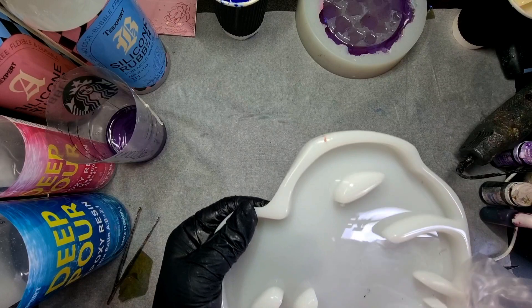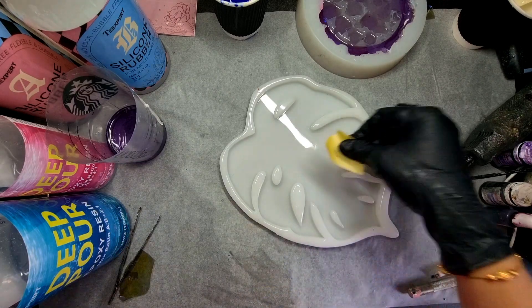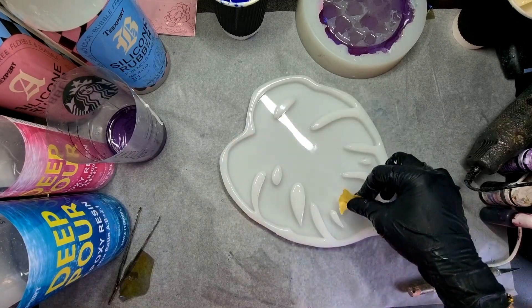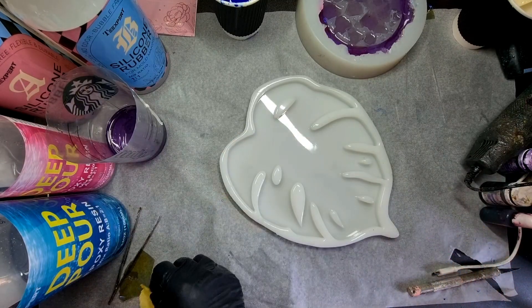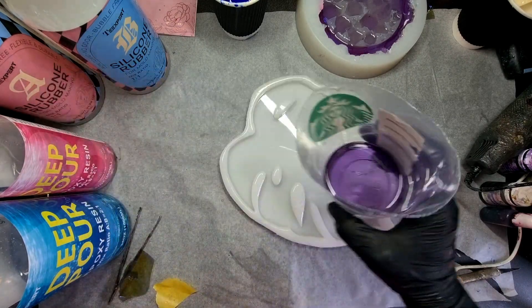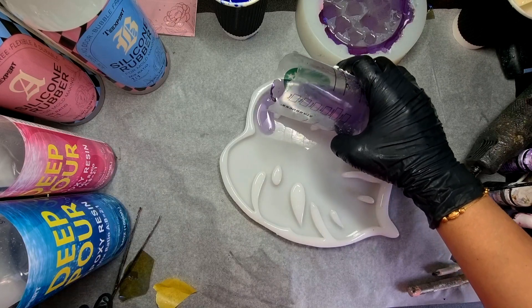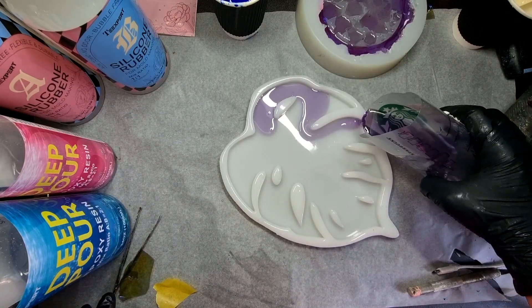This time I thought I'd create something different — usually we create something round. I am going a little bit different. This is my monstera leaf mold, and I will link that in my description. I really love the design of this one. I have mixed my resin and here I'm using the DePore resin by Deity Expert.